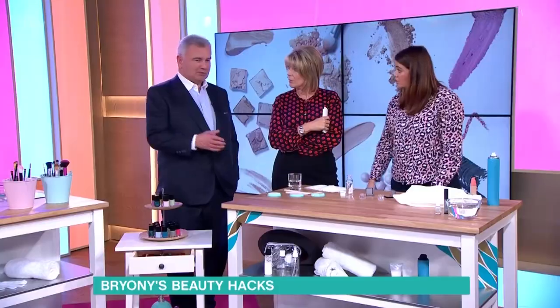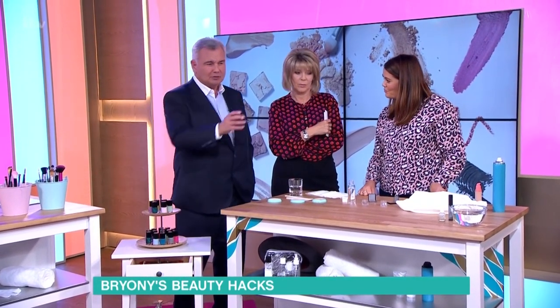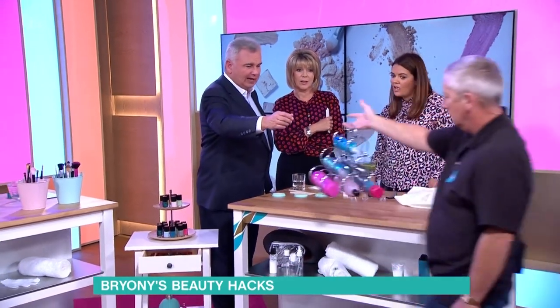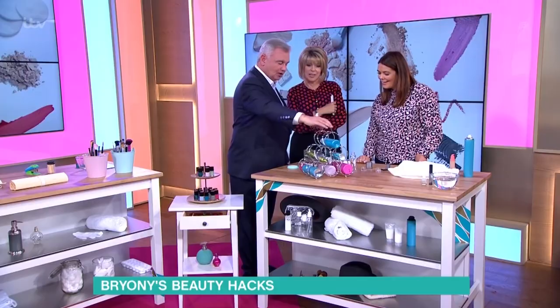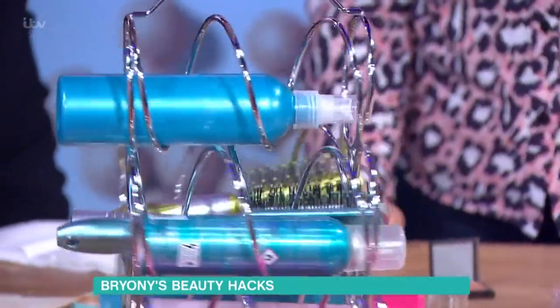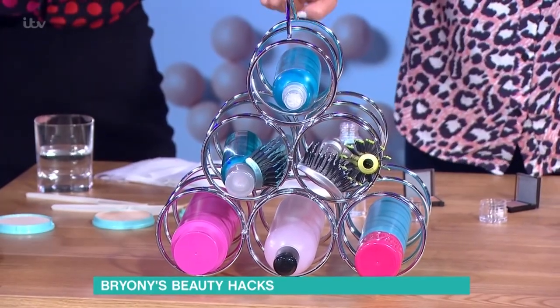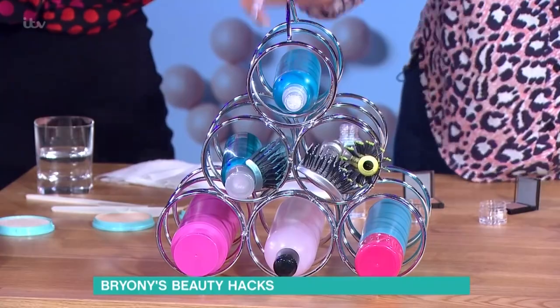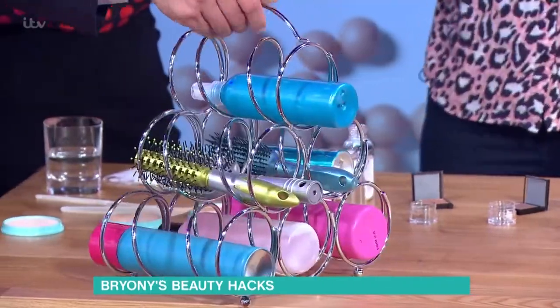We've been thinking about what else around the house you could put to good cosmetic use. Give you this — what do you see? A wine rack — we've all got one of these. Look how organised your dresser would be: hairspray, brushes, root spray — all in there. You can put hair tongs in there and things like that, and it's all neat and tidy. You know where everything is, it's compact.